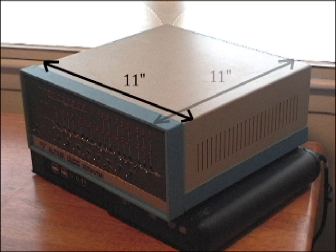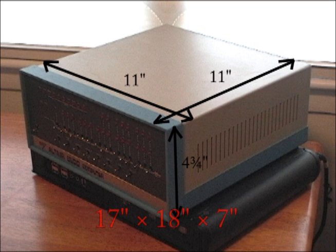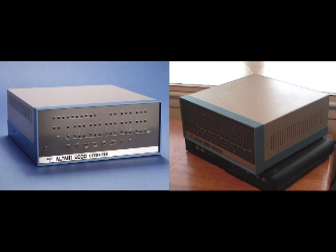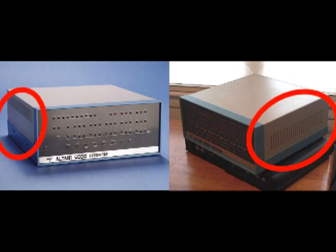It's 11 inches by 11 inches by 4 and 3 quarters inches. The original Altair was 17 inches by 18 inches by 7 inches. The construction of the case is also somewhat different. My Mini Altair is not a scale replica of the original, but it's pretty close.